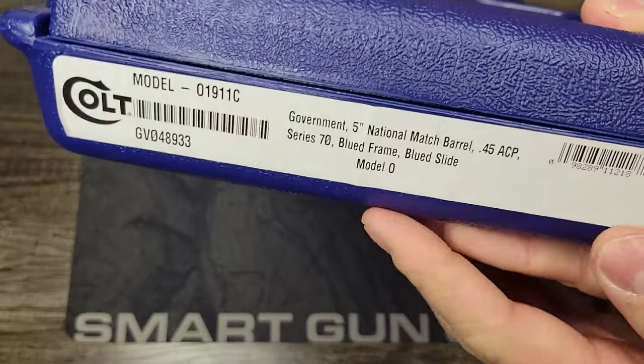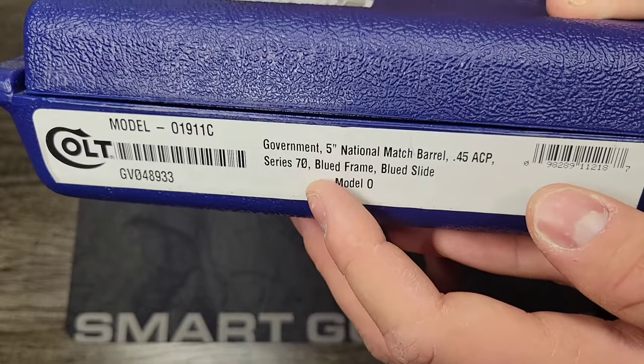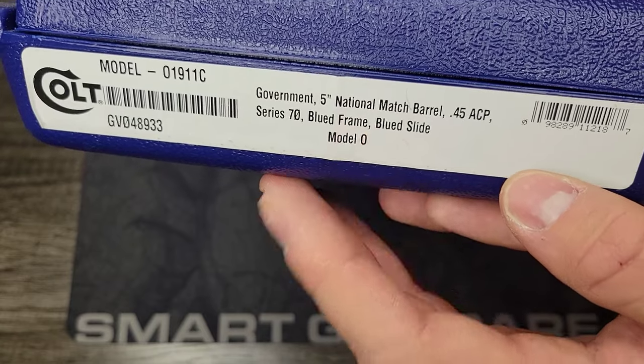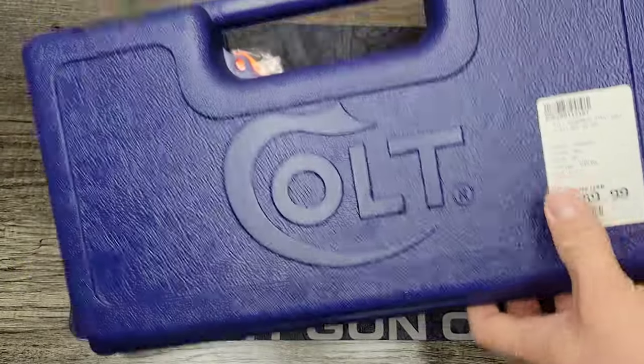We've got our Government Series, 5-inch barrel, National Match, .45 ACP, Series 70 — which a lot of people like because you get a better trigger and you don't have all that extra safety mechanism on the inside. Blue frame, blue slide, Model 0, the 1911 Classic — that just means your standard Government model.